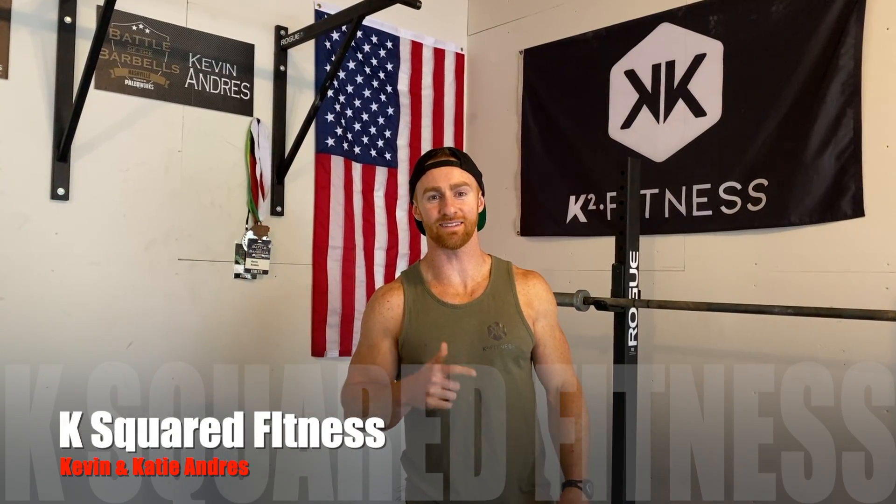What's up guys, it's Kevin with KSPRIT FITNESS and today I'm going to be breaking down the kettlebell windmill.